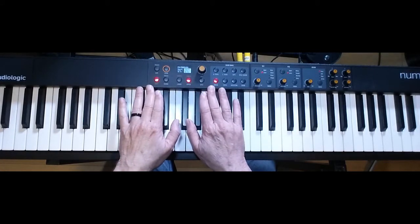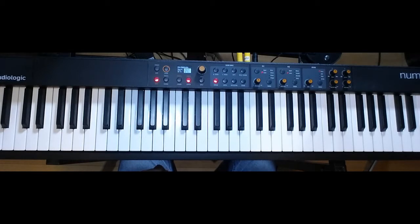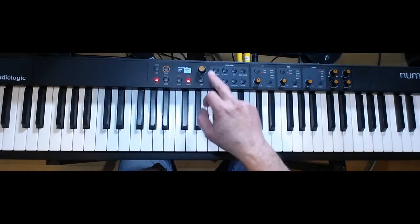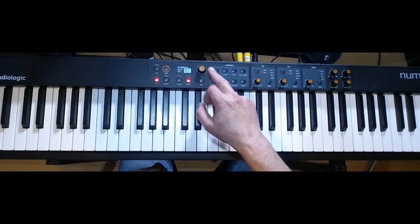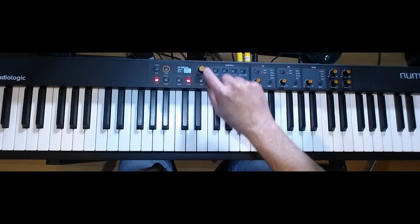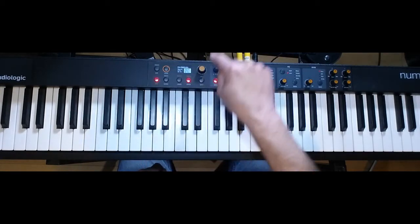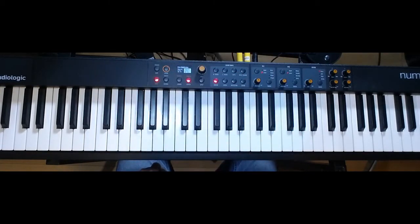This is the control section over here, and you've got this lovely OLED display right here, and this navigation button-wheel combination. Basically, you can turn this to scroll through various parameters, and you can push it just like a push button to select things. So, let's find out exactly what it is that we can edit and all the available edit parameters.